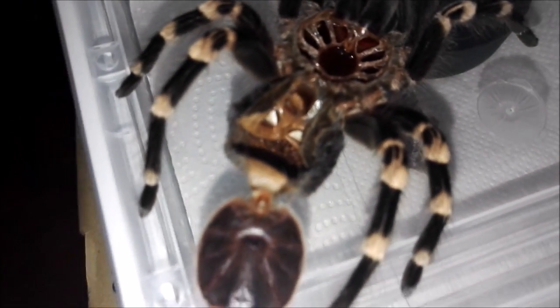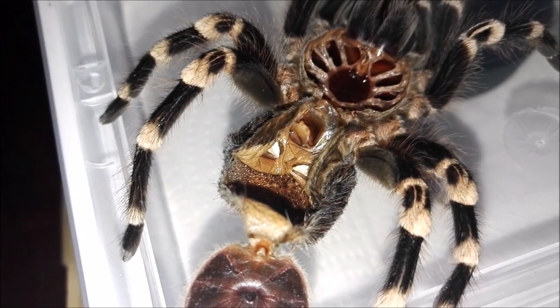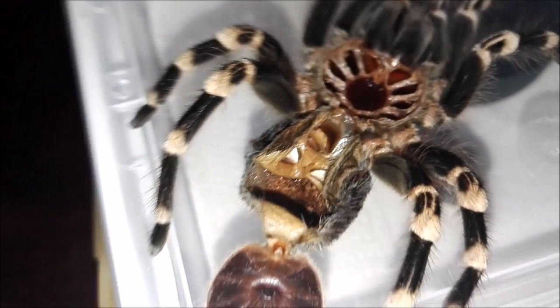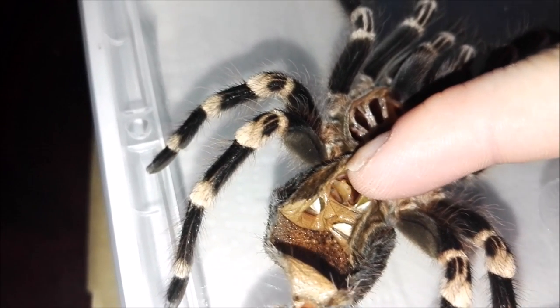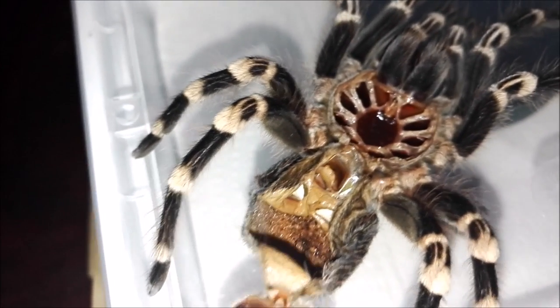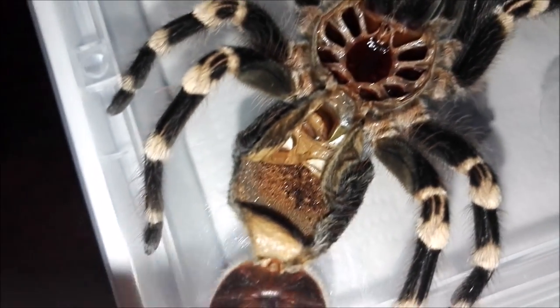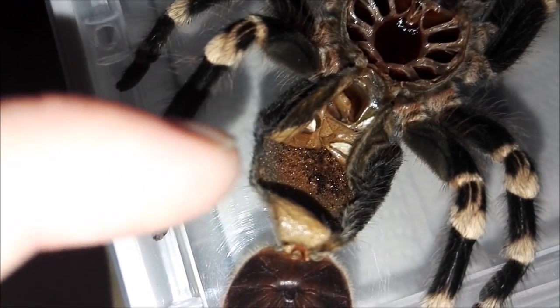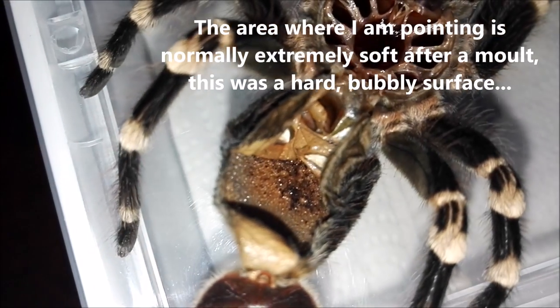Firstly, I'm pleased to report that she is a female — you can clearly see that in the video. If you look right here, you see those two little bobbles there — she's a female. But if you look at the inside of the molt, you see all this here — that's all bubbles, it's really really hard and it's all bubbly.